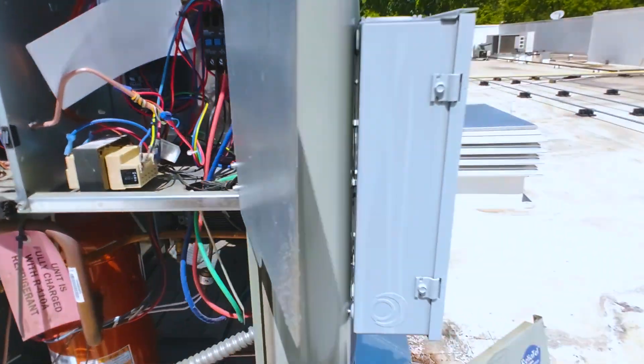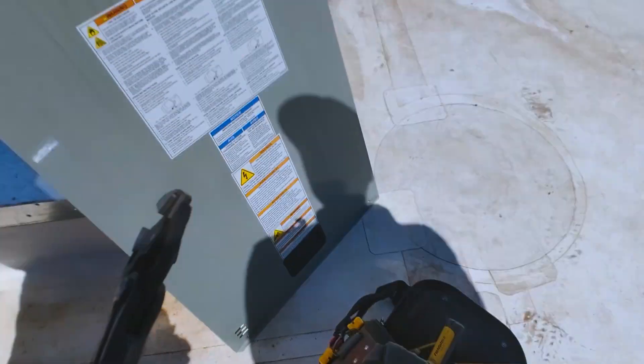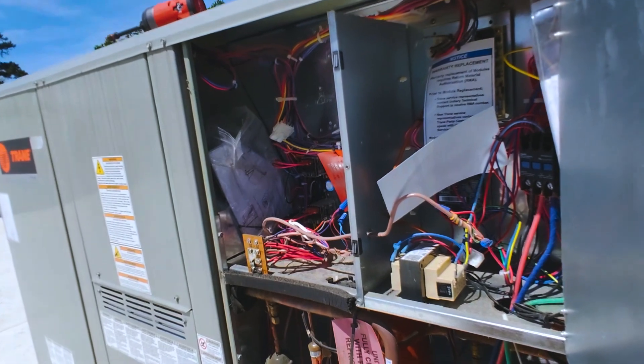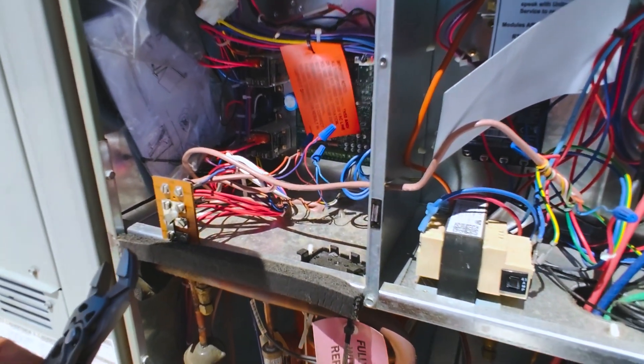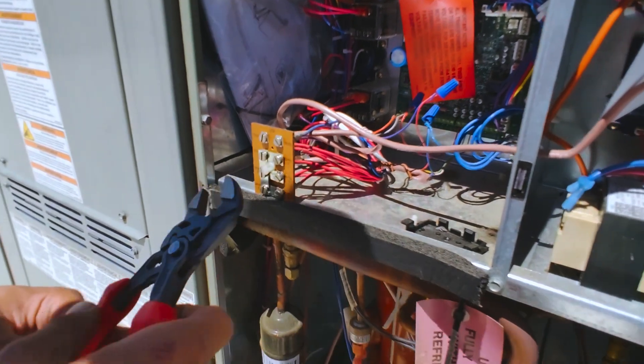So what we're going to do — if you want to check this in cooling mode to test these package units, the Trane style — if you want to short across these two here, use that little wrench. That's what I'll use. Just make sure you only touch the rubber — it's not high voltage, but just make sure. Just touch across these two and hold it.